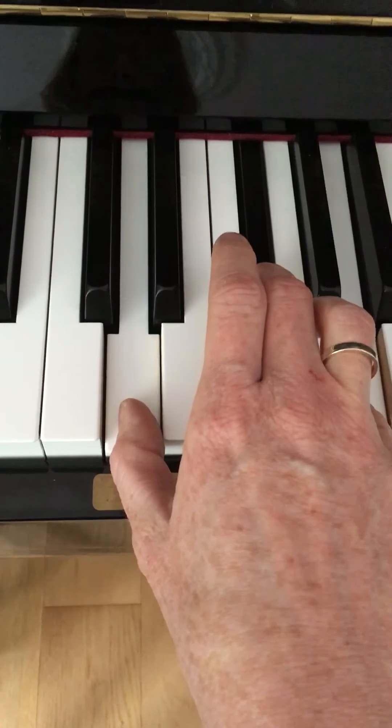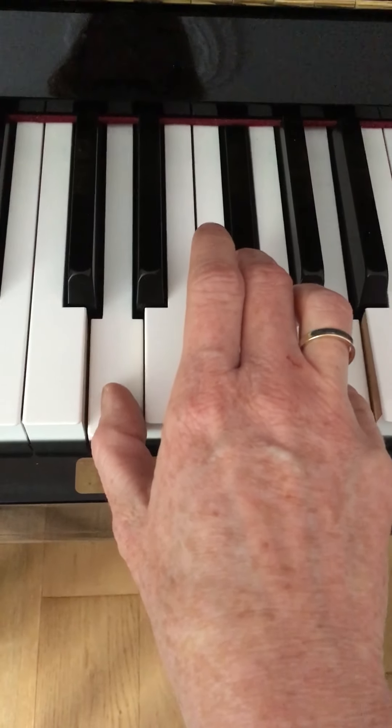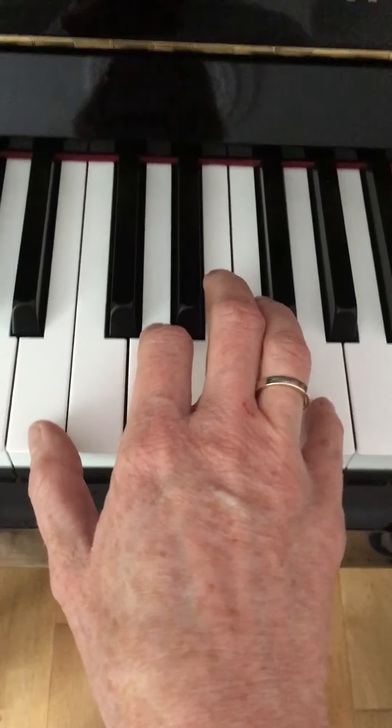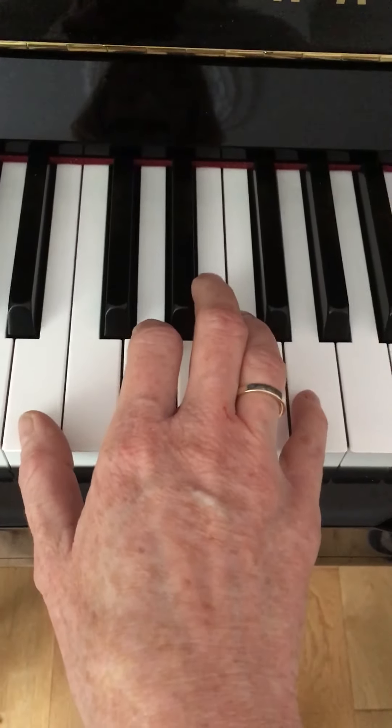So this section I'm going to play it a bit slower than it is in the backing track so you can try and follow it. I think a slower pace to start with would be great — you can pick it up when you're confident.